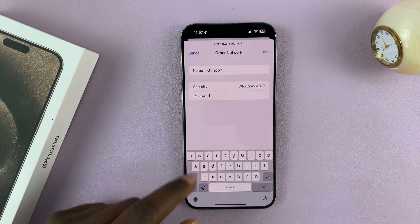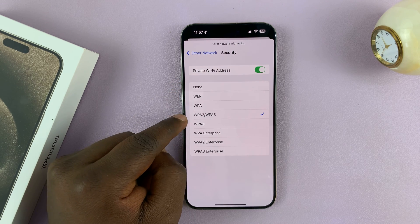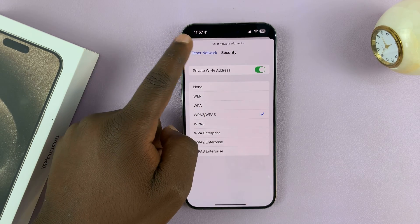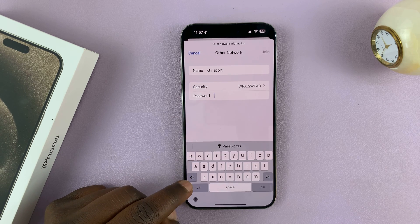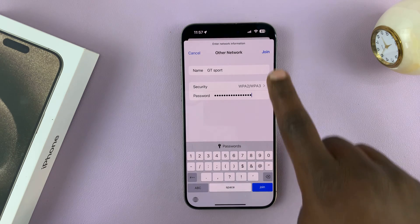Once I type the name, I'll need to choose the security protocol. The default, which is normally used, is WPA2/WPA3, so I'll leave it at that. And then I'll type in the password, which I know, and then tap on Join.